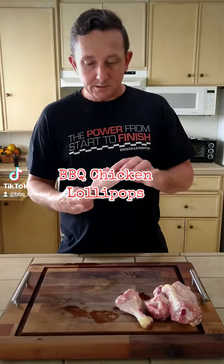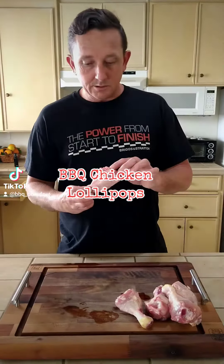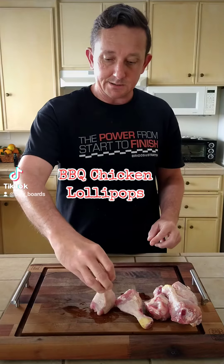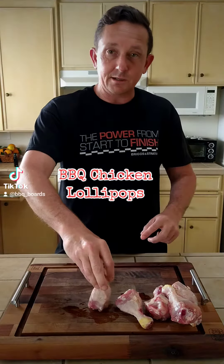First thing we're going to do is go ahead and cut the cartilage off of this guy so that it'll stand flat when we're done. Then we're going to get down to right where the meat begins on the bone and cut around here, peel the skin off there, and then these guys are going to stand up just like that, and we're going to get them seasoned and get them on the grill.